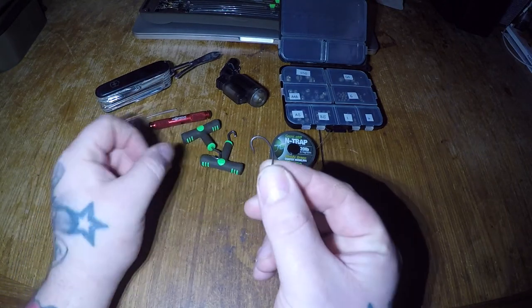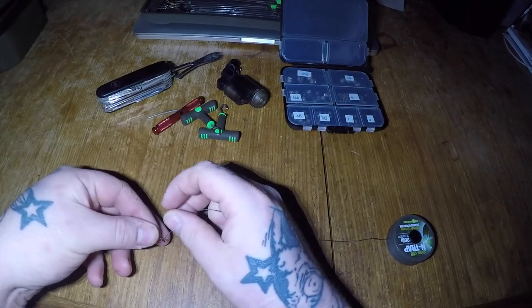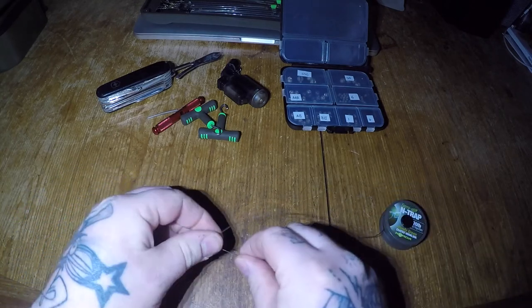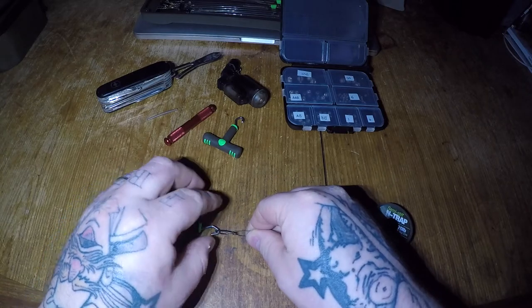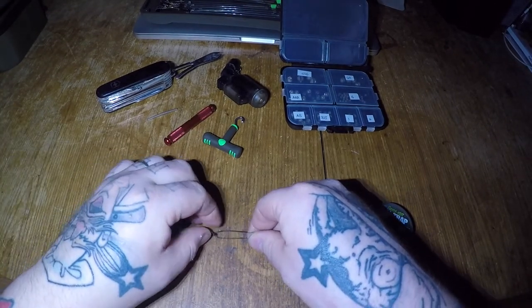I've gone for a curved shank size 6 from Bank Tackle. Firstly, take the length of coated braid and thread it through the back of the hook. I suggest using the rig pullers here to steady the hook and keep the hook point away from your fingers while you're tying your designated knots. My choice of knot for this rig is the Grinner knot, purely because I think it's a smaller, tighter and neater knot to be using for this hook link.